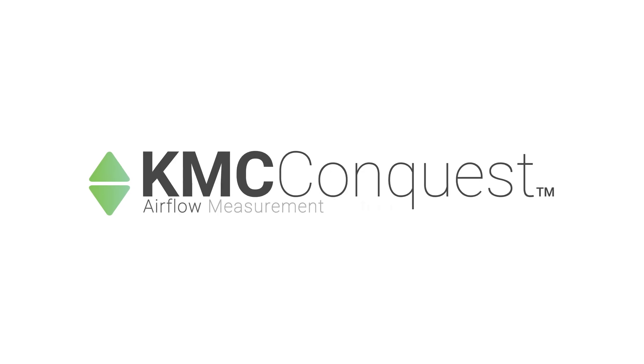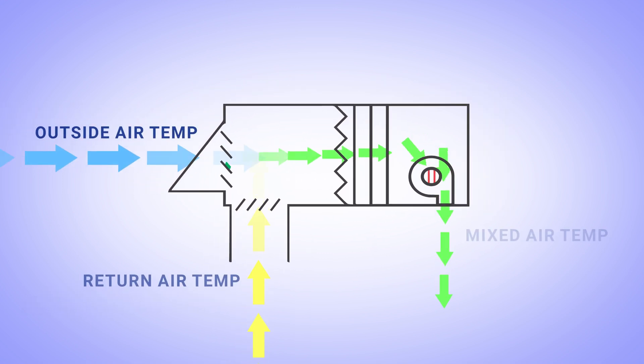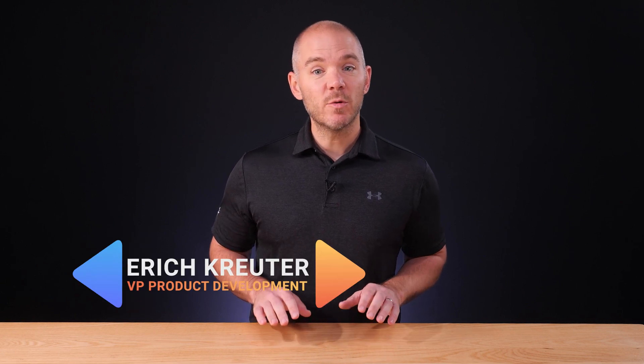The KMC Conquest Airflow Measurement System reliably provides accurate supply, outside, and return air flow data for monitoring and control. In this video, we'll show you how to connect an ST9000 series net sensor to the controller and give a basic overview of how to navigate the menus for the AFMS.